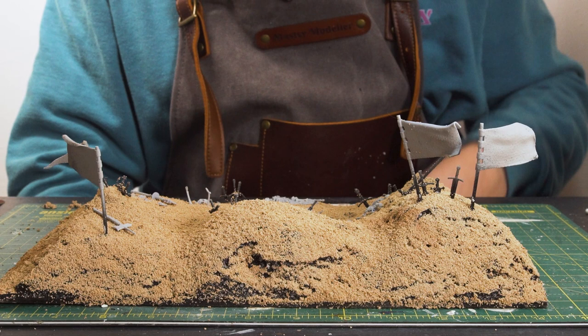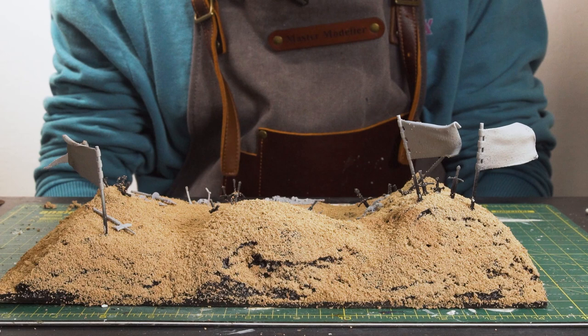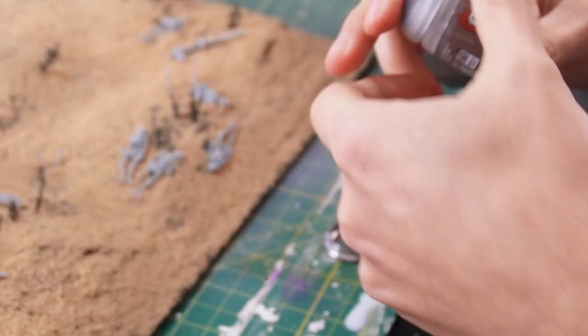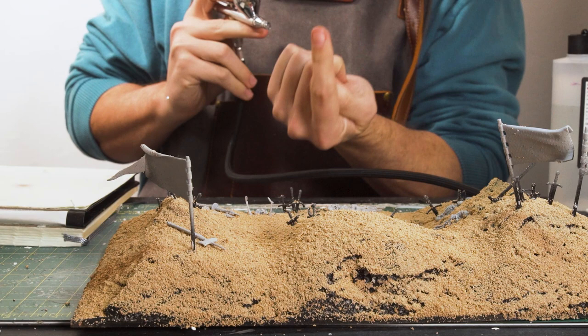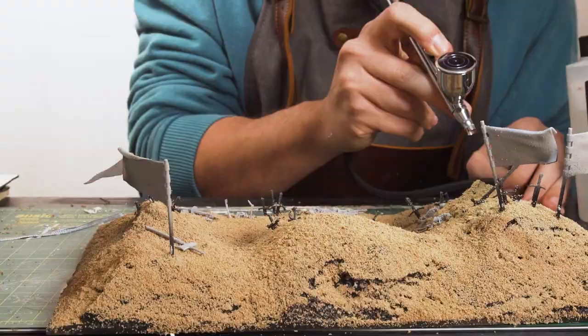Now if I sound a bit tired it's because I've just recovered from the norovirus which put me out for a couple of days and it was not fun. I'm still not 100% but I'm determined to finish this diorama. So in an airbrush I'm going to load up a few different colors but I'm going to start with the shading. I think to add some shading I'm going to go with some Cadian Flesh. From a low angle up I'm going to spray this Cadian Flesh to hopefully get the shadows in without spraying sand everywhere.